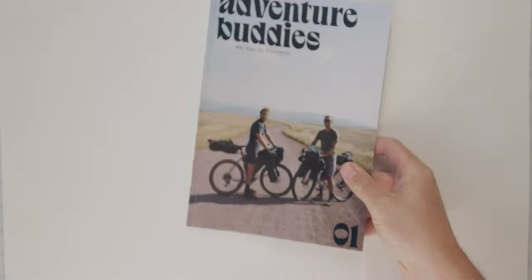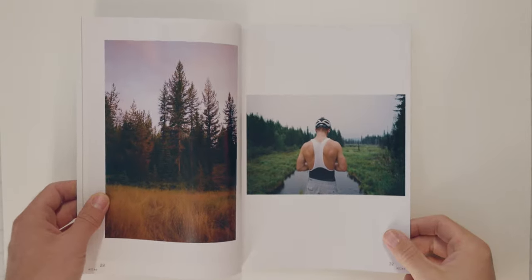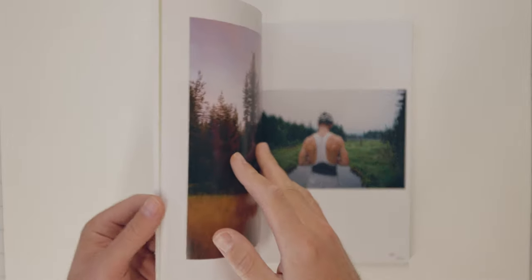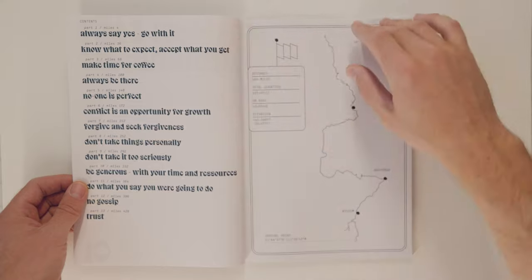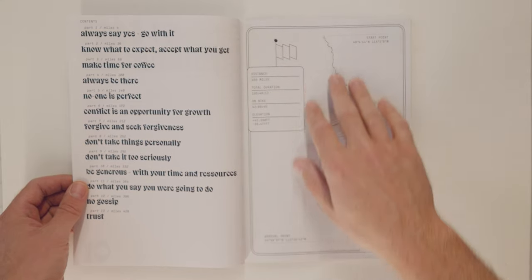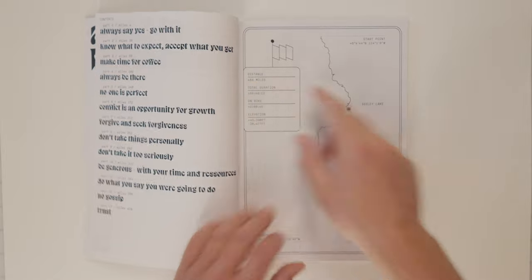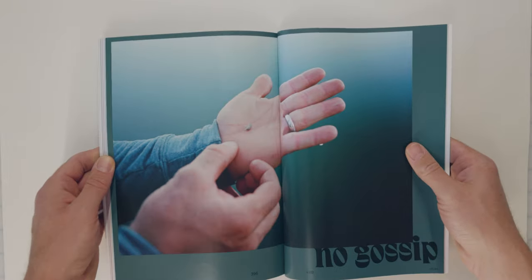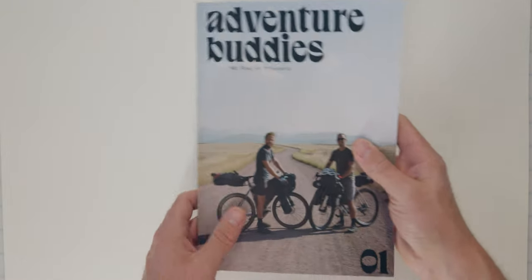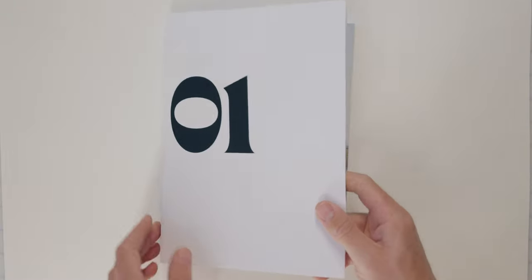Let me show you what's inside. Inside Adventure Buddies you'll find the 13 Commandments of Friendship and Adventureship, the origin story, 466 miles on the bike, 125 pages, all unreleased photographs — I'll be sure none of these have been shared. And here's the limited cover.